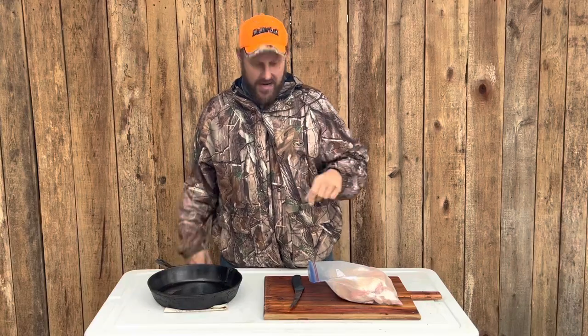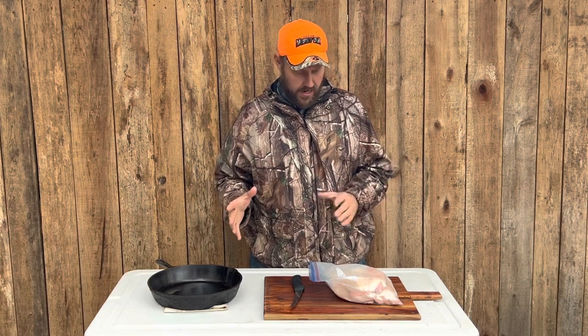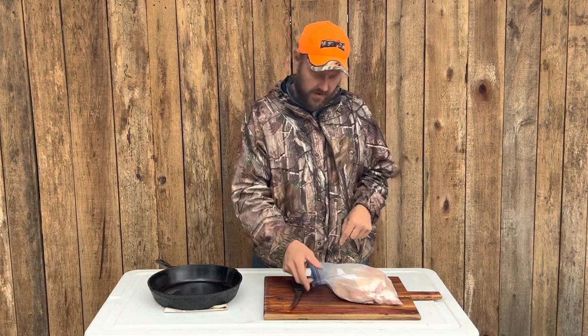Hey folks, Micah McGee here. In today's video, we're going to look at something that I haven't done for quite a number of years, and the reason I haven't done it in quite a number of years is because this doesn't happen to me here in Tennessee very often.